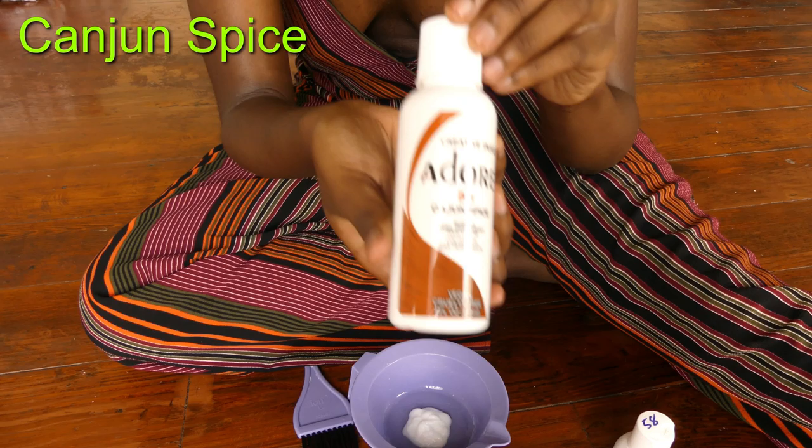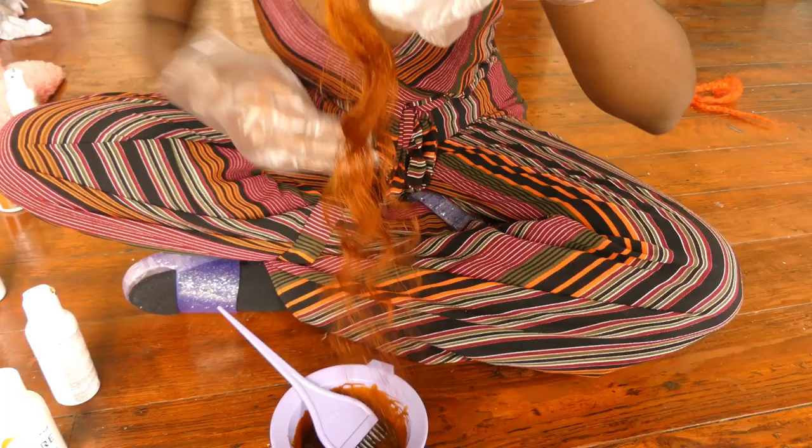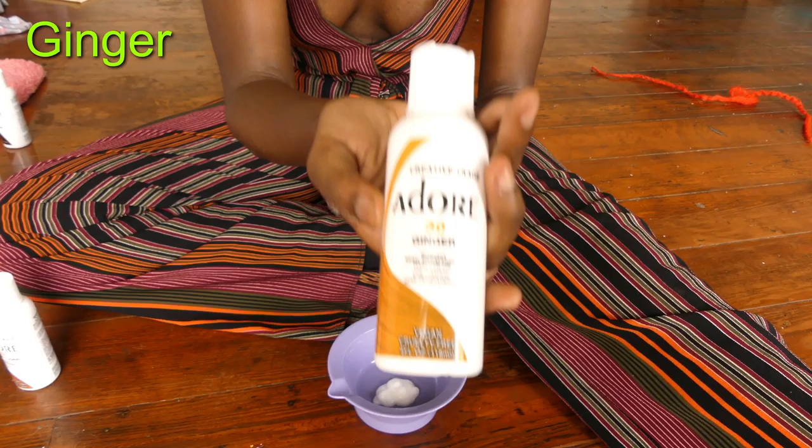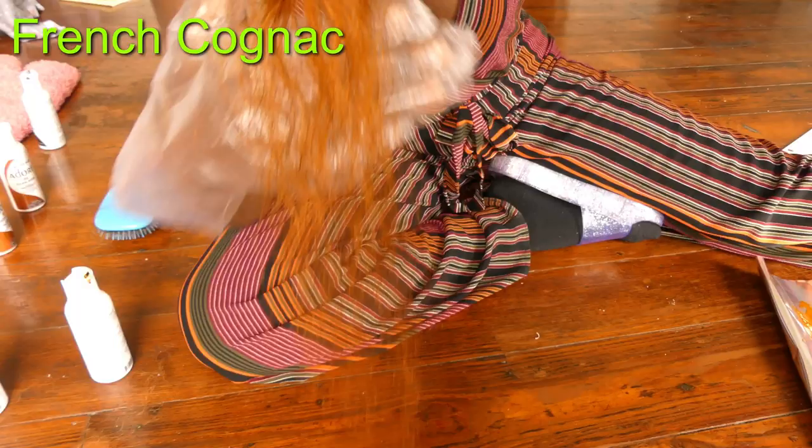I messed up the first time when I dyed this hair — I did Cajun Spice mixed with a little Cinnamon, but it came out too red. I didn't want the red undertones; I wanted more orange undertones. So I went back and did Ginger with a little French Cognac.